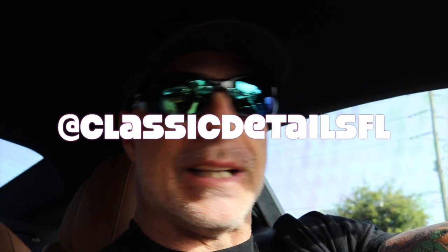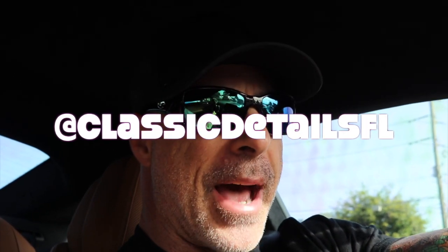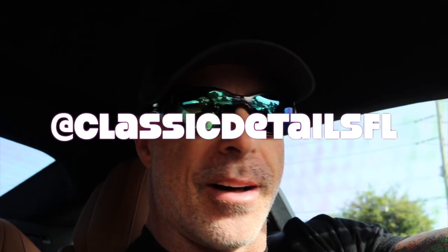Good morning, welcome back to the channel. Today we're heading out to my buddy Tony at Classic Details. He's the one who did the ceramic on my car and all the other detailing. He takes care of tons of people in central Florida. If you guys don't know him, take a look at his Instagram at Classic Details FL — he is awesome. Tony uses SB3 coatings for his ceramic.